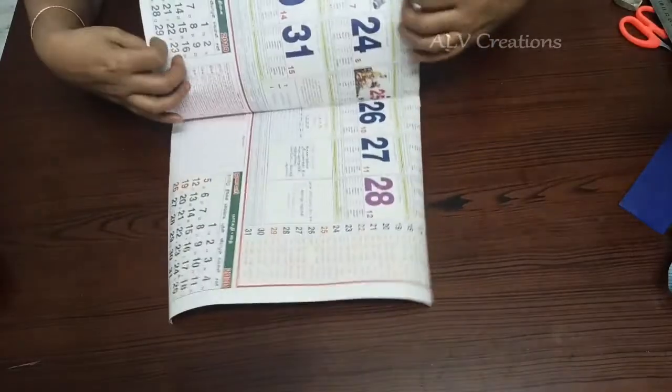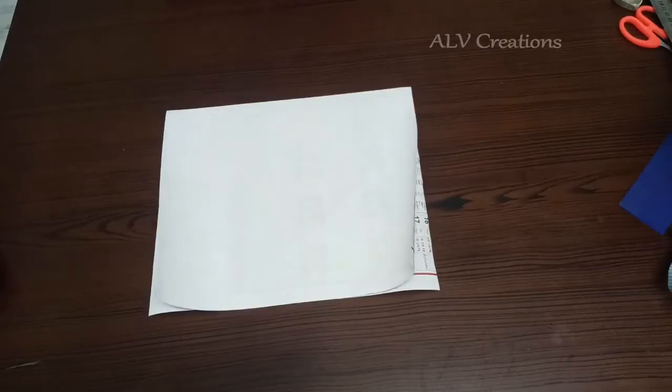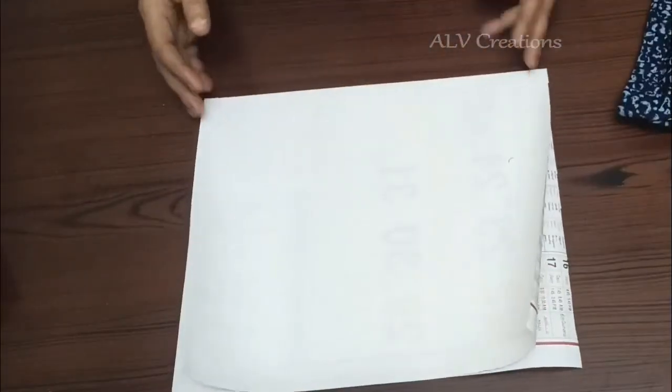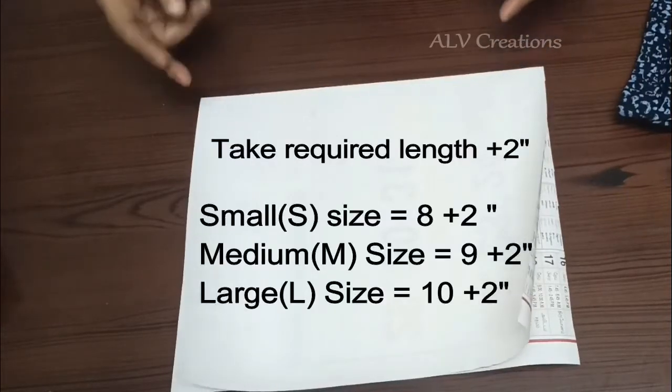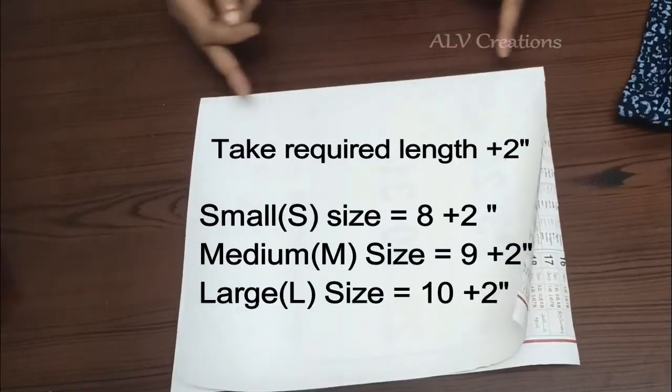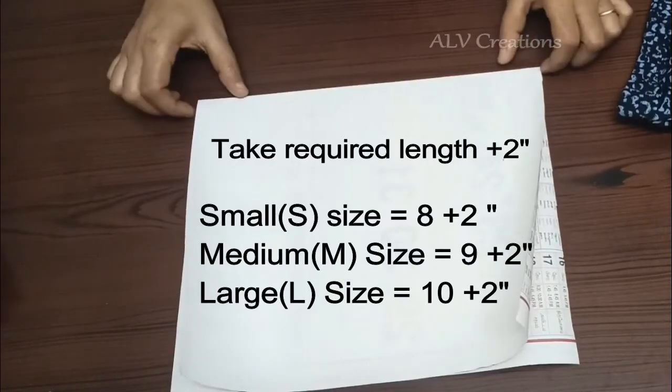First, let's look at the paper cutting. Let's look at the size of the cloth — the length and width. For the sizes small, medium, and large, we need to make 2-inch spacing between each other. We need to create 2-inch spacing for each size.